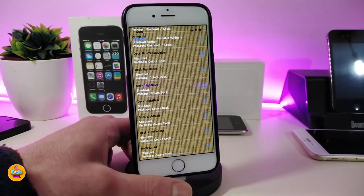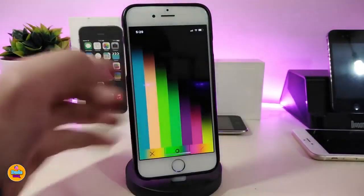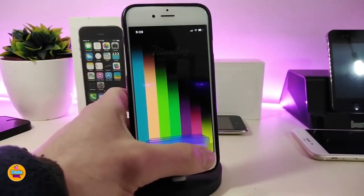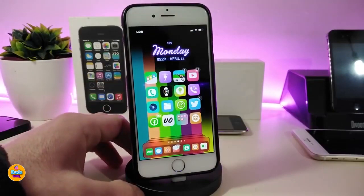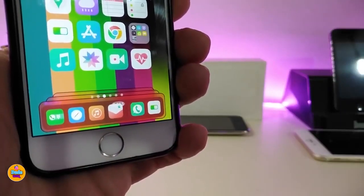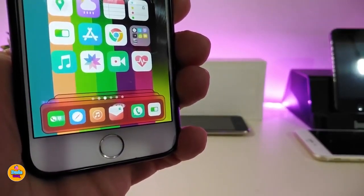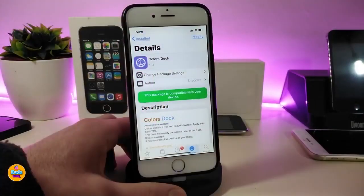Once you want to place a style, just tap on it and then you can take a look at the bottom to see which color it will come with. Simply tap on Accept and it will place that for your dock. You can see right now this is the style I've been using on my device — this is what the tweak will provide you with. If you want to install this one, the name of that tweak is Colors Dock.